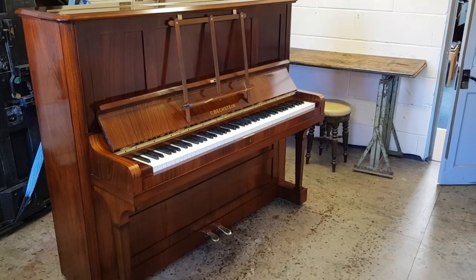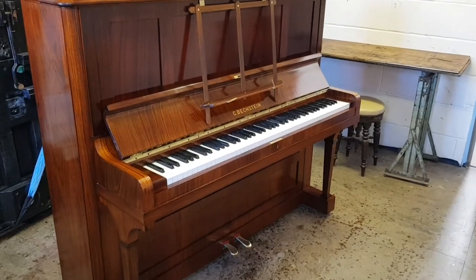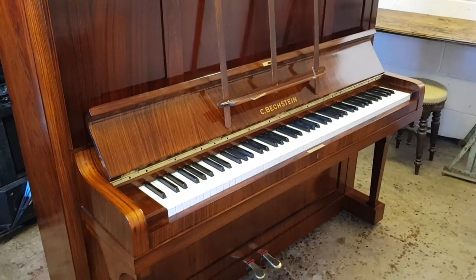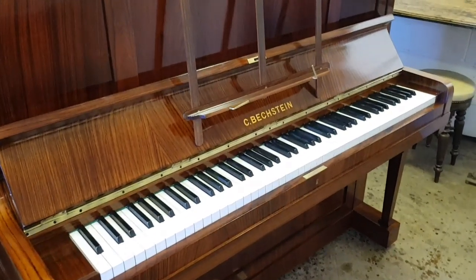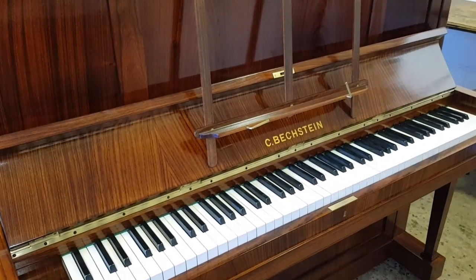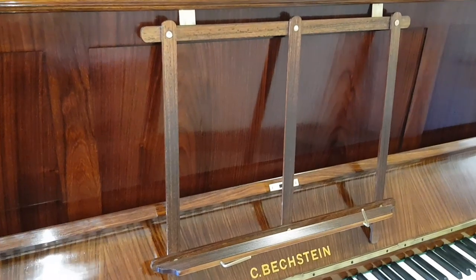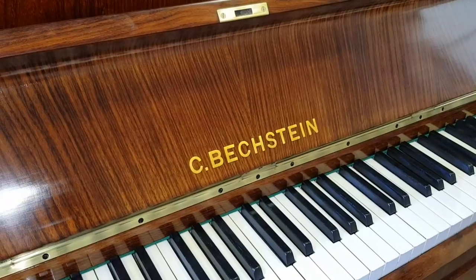Hello, this is a follow-up video for this Bechstein Model 7 made in 1937. We had to repair the bridge, we've also French polished the piano, done some minor regulation, and various other things too. Just want to show you the end result. If you look at the previous video — I'll put a link — it was a faded variety of fading on the cabinet work.